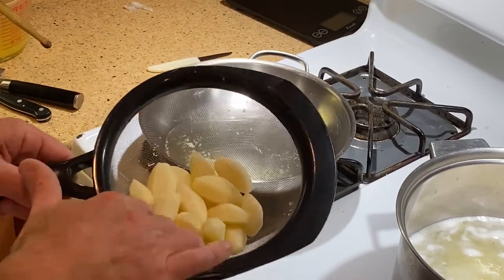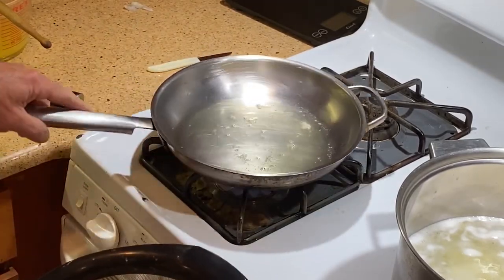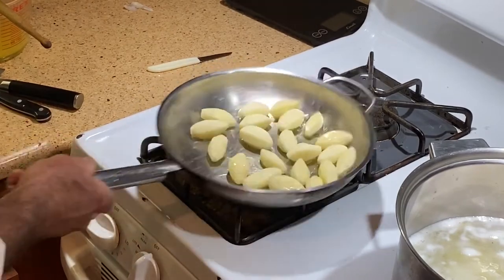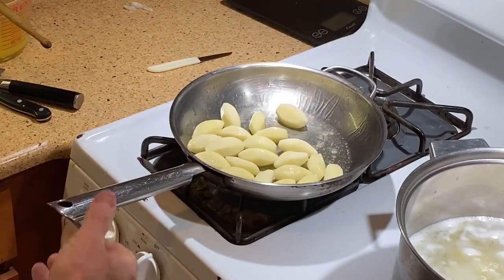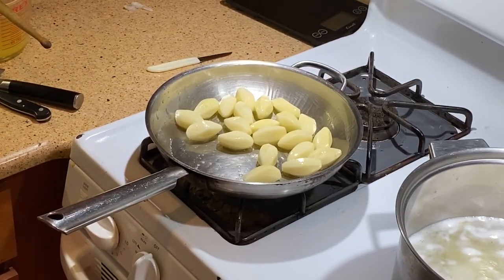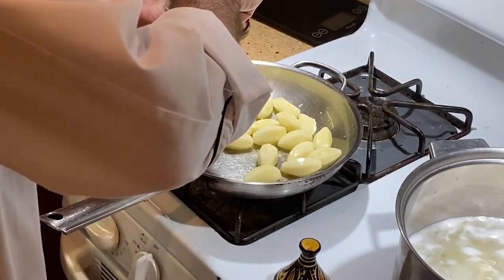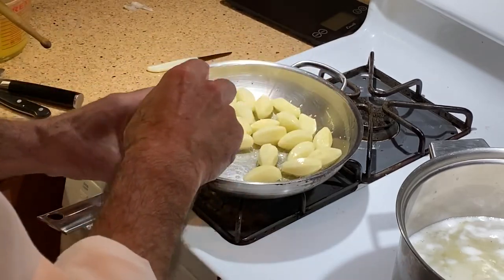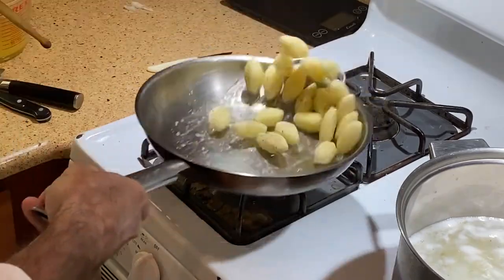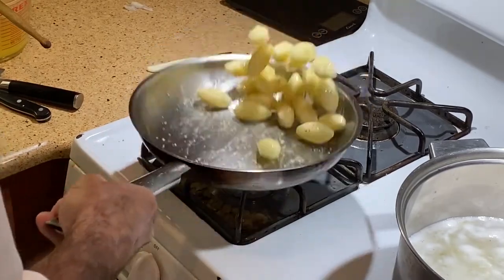I've got my potatoes — they've been drained and I dried them with a paper towel. A little bit of clarified butter in my sauté pan — you need to get it nice and hot. Add my potatoes to it and give them a little toss to coat them really well. I want to start the browning process with a little bit of salt — just the right amount — and black pepper. Give that a little toss, get them really nice and coated with the butter.